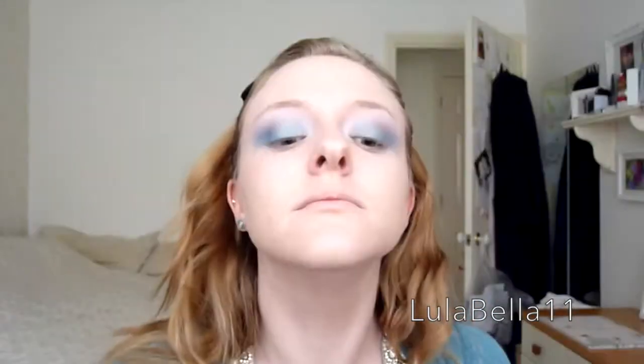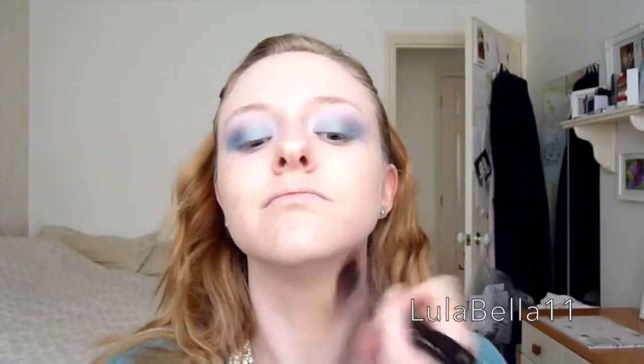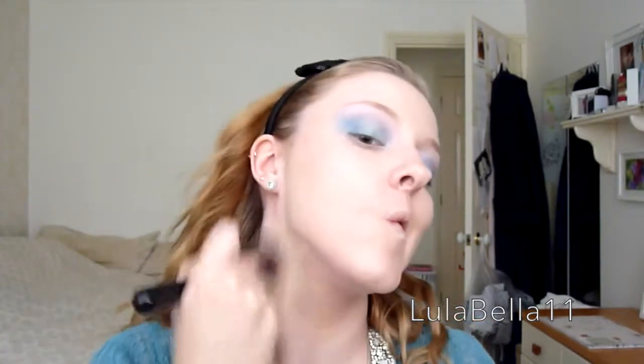I've just blended it over with downward strokes all over my face and down my neck as well, because I want a very polished look with my skin all one colour — very flawless — and I'm going to bronze up later. Now I'm going in with my MAC Studio Finish Concealer, applying this over any blemishes that need a little bit more covering up than what the foundation provided, and blending it out with my finger.